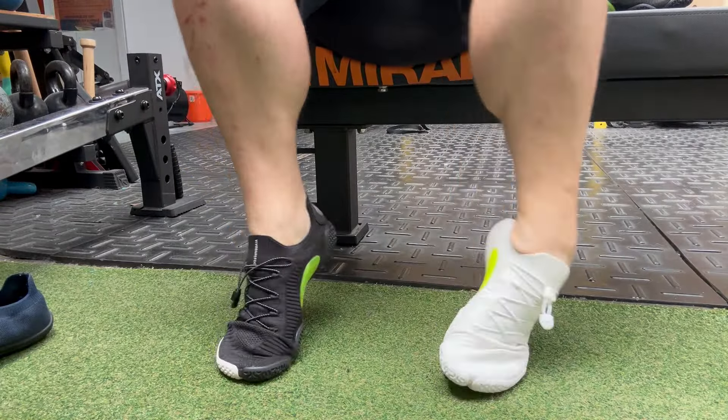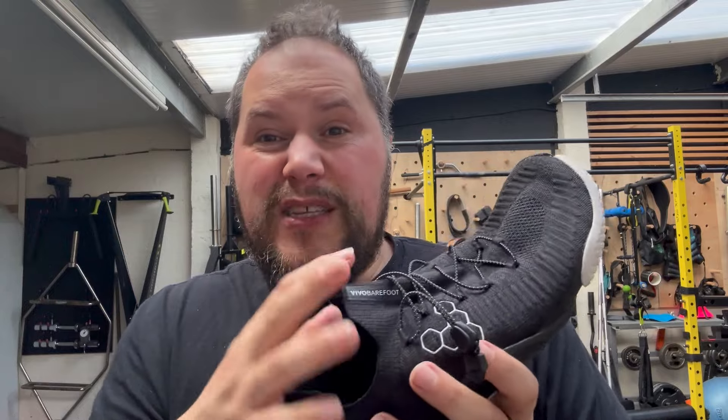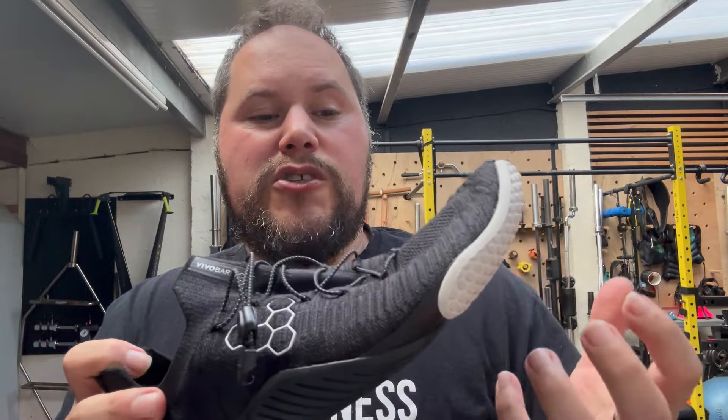I'm going to keep the bigger size because: A, the color's pretty good; B, I can wear socks with these, and I can wear them with or without the insole, and I'm just going to break them in.